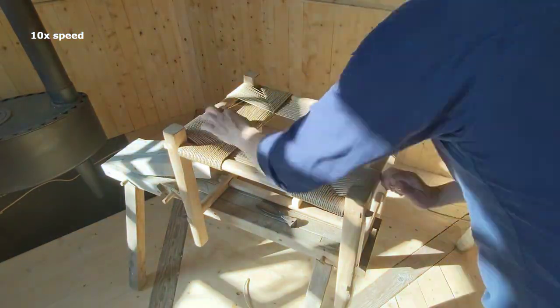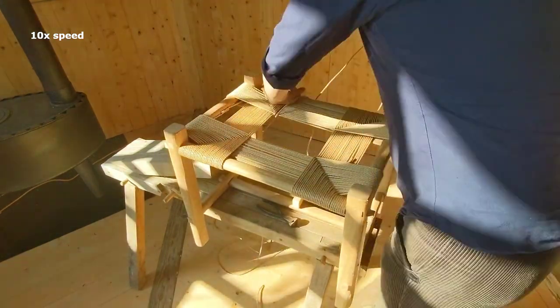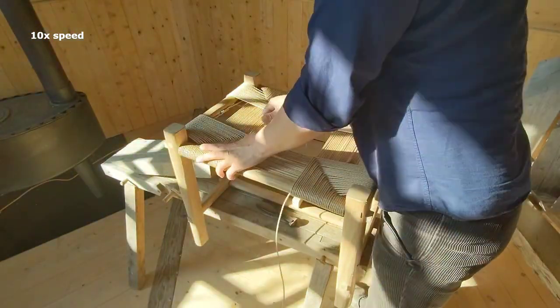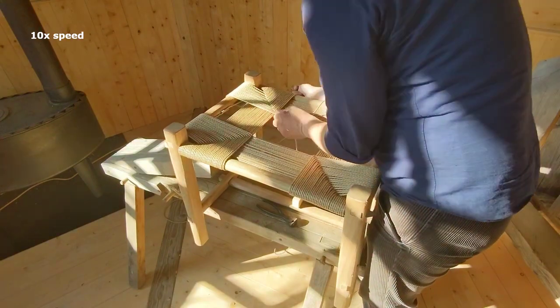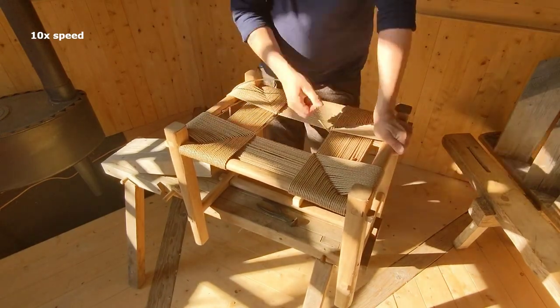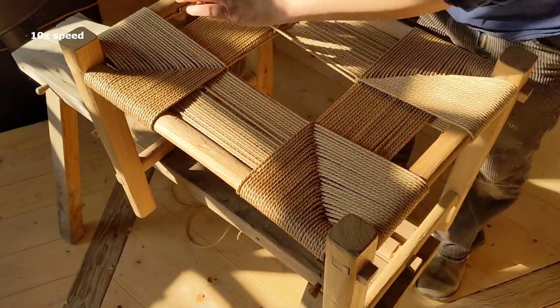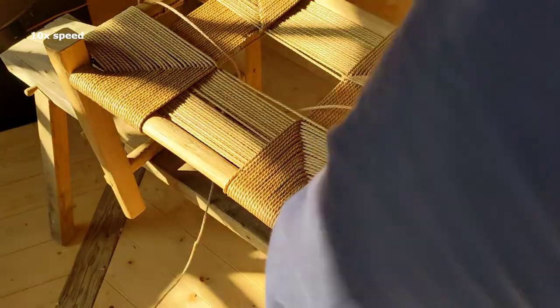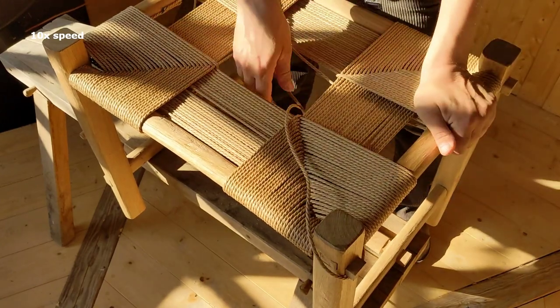I tried a couple of different ways of running the cord through with this loose cord method. Going around two corners and then pulling it through worked best. If you go around more corners before running it through, it causes too much resistance and takes too much effort to get through, and it might tangle. If you do it for every corner you'll get tired of it — save that for the end of the cord, not the beginning.